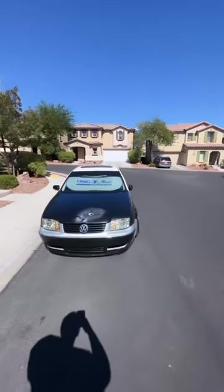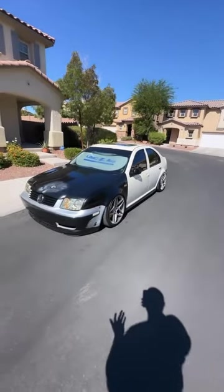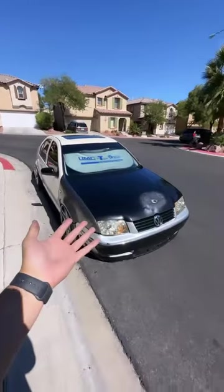I was going to do a video on this but decided not to, because it didn't really take as long as I was expecting. But this is the finished product of what was under the wrap.